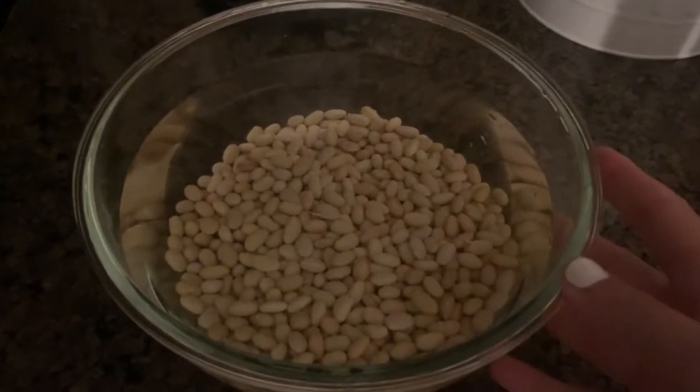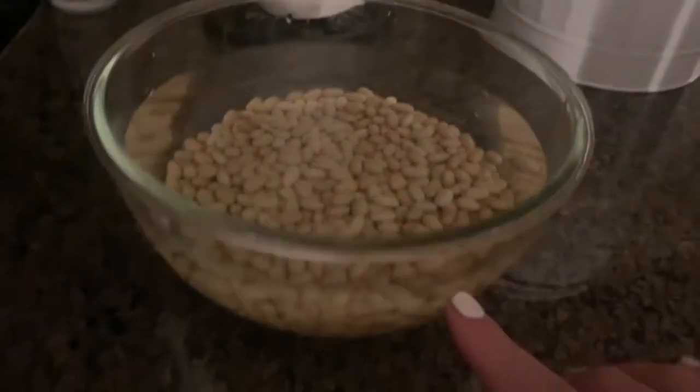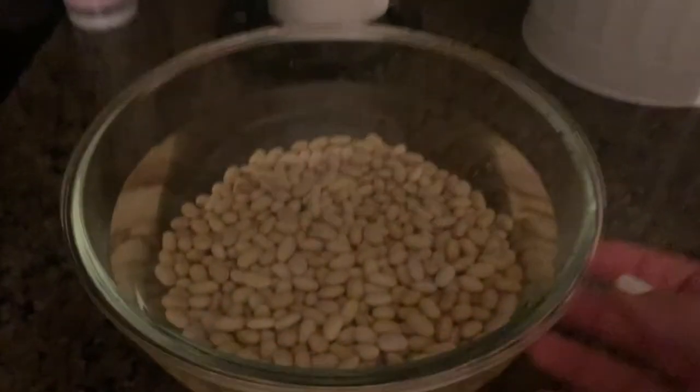Hi friends, welcome back. Today we're talking about Beans 101. I'm going to show you how I soak and make beans from scratch.